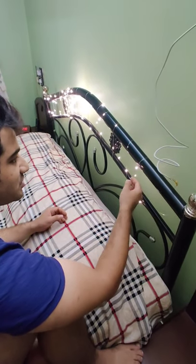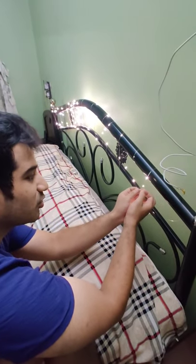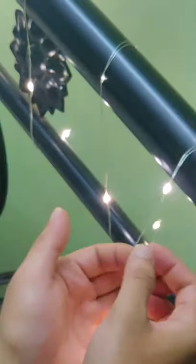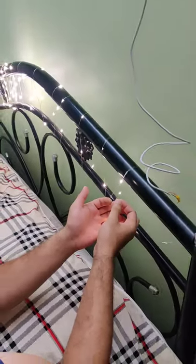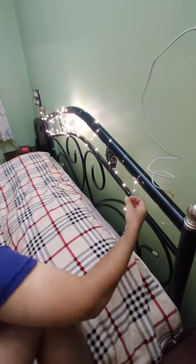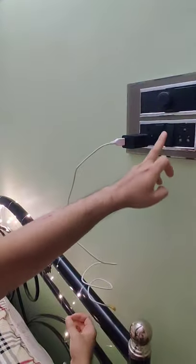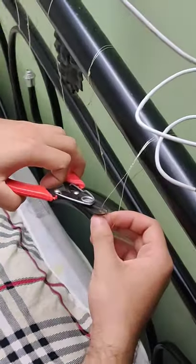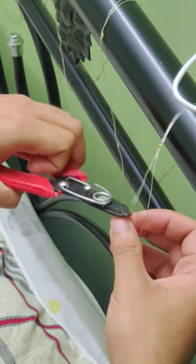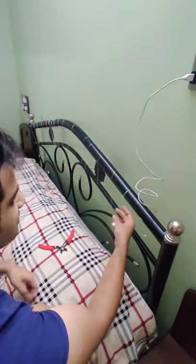So basically these are the fairy lights and you can see they're working. But what if one of these small wires were to break? Now basically at the moment none of them are broken — all of them are functioning well. But what I will do is actually cut one of these small wires so that it does stop working. And I'll cut this small wire like this. Now as you can see, these are not going to work.